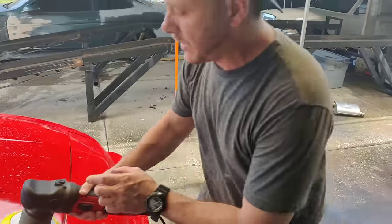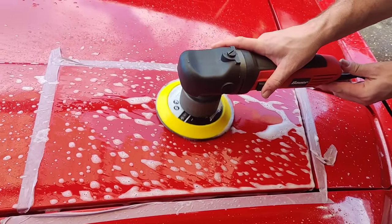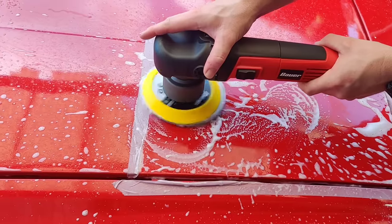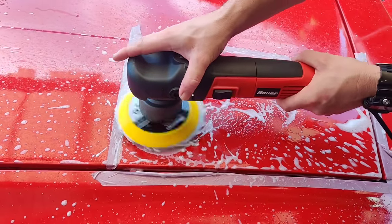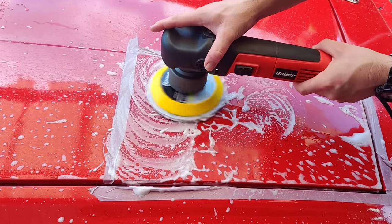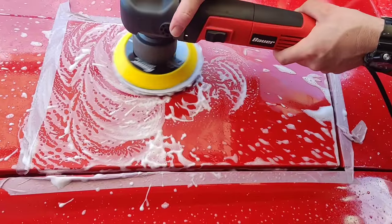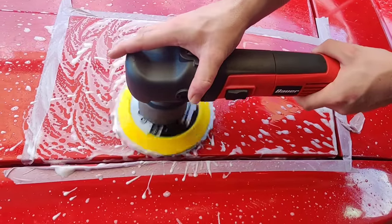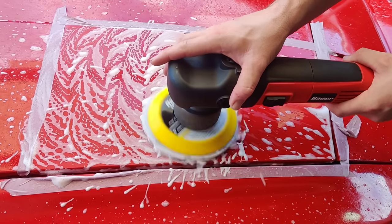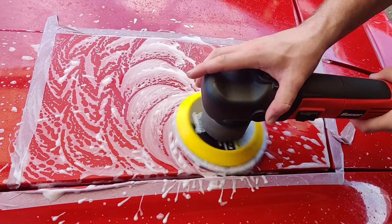I'm going to start it on one as I put it down just to get a feel, then bring the speed up to about two and a half. What I'm going to do with the 3000 grit is go back and forth like this, just trying to work out the light scratches that the 1500 grit would have created. I'm pressing down just very, very lightly to keep it level.